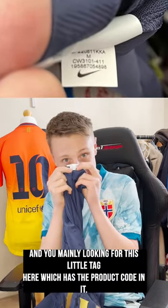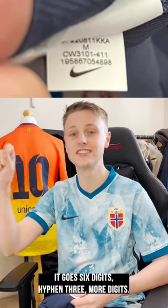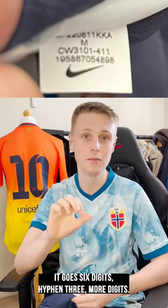It's very simple. You're mainly looking for this little tag here, which has the product code in it. It's nine digits long — it goes six digits, hyphen, three more digits.